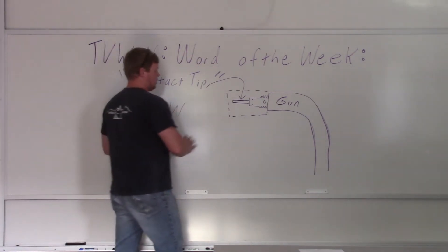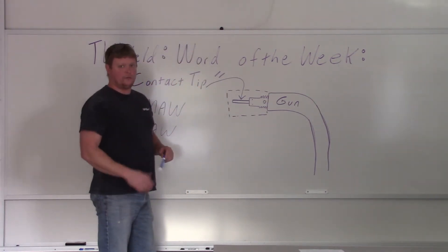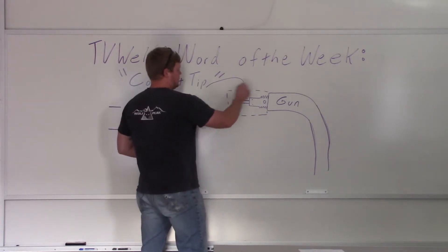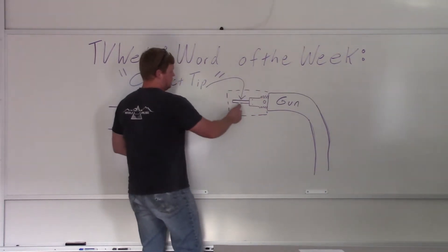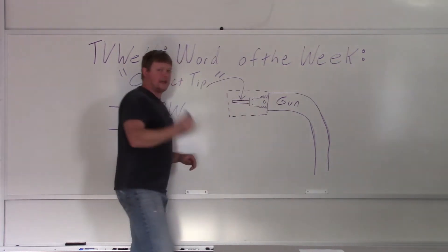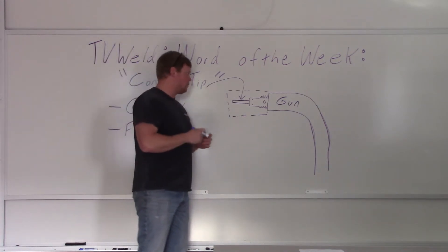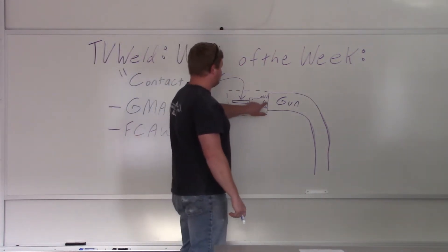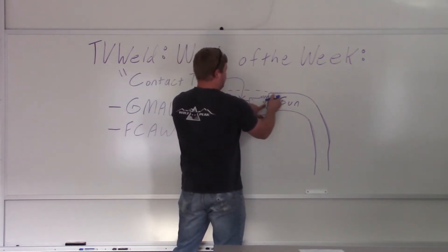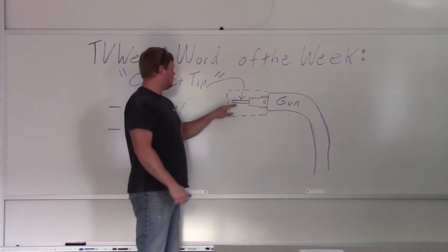I did a section of a gun right here — it's not the best drawing. I have a real gun here; we'll look at it in a minute if this doesn't make sense. This hidden line going around would be your gas cup. The contact tip is right here; it screws into your gas diffuser, which usually has holes to let the gas out — 75-25 usually, depending on whatever material you're doing. There's a set screw here because the liner comes in and connects right there.